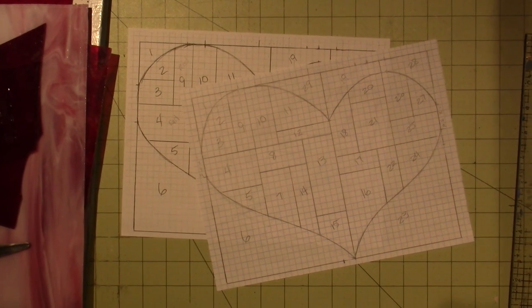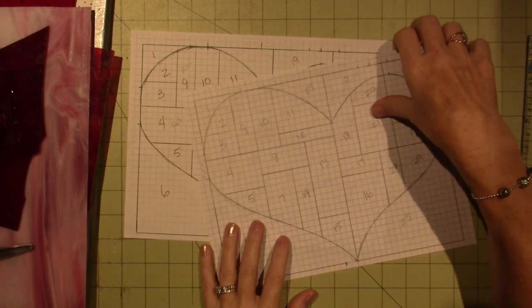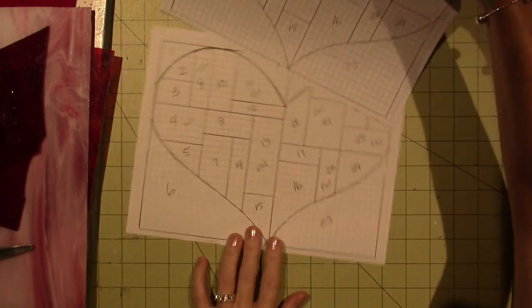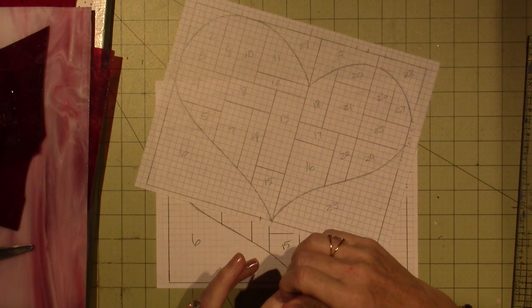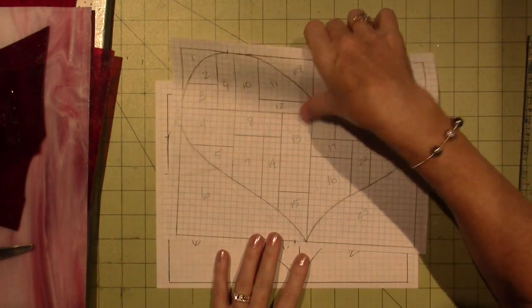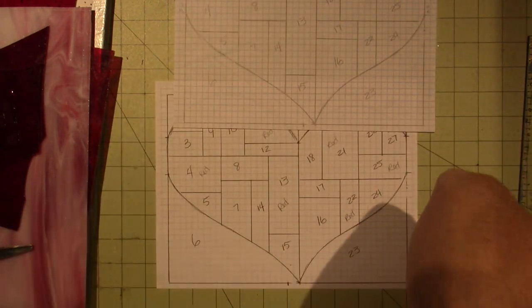Hello, it's Sarah, and I'm getting ready to make a stained glass piece. I may have filmed this process before. I created this pattern because I made one for Fran and decided to try it again. I'm going to use reds this time — pink, red, and clear glass.